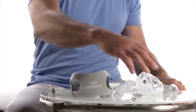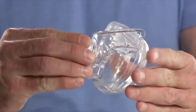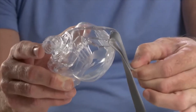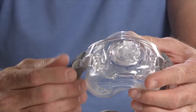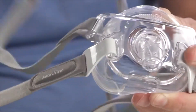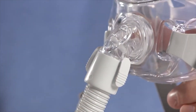To reassemble the AmaraView mask, grasp both sides of the mask cushion and gently press it into the mask frame. Thread the headgear straps through the mask frame slots. Push the headgear clips onto the mask frame. Press the quick-release tube onto the elbow until the quick-release tabs click into place.